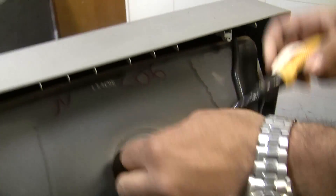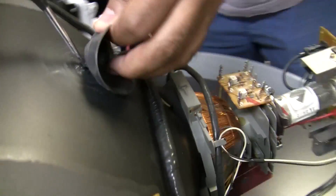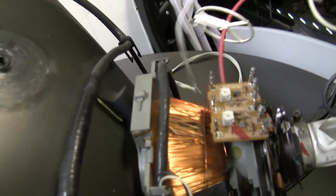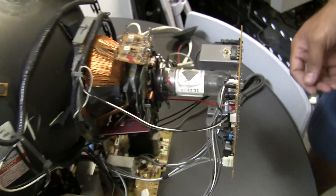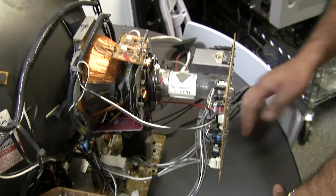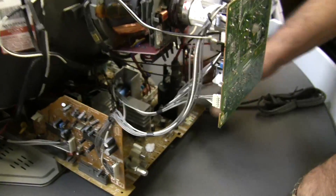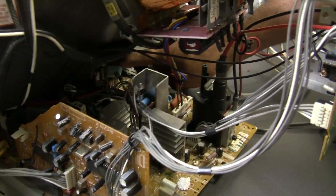Once it's discharged, it's a clip action — you just undo one side, do the other. That's what could zap you. So once that's discharged, nothing under here still has a charge in it. Most of the stuff in here — you have the hot part of the chassis, which is where all the high voltage happens, especially where you've got your AC coming in. That's the plug, that's all the high voltage.